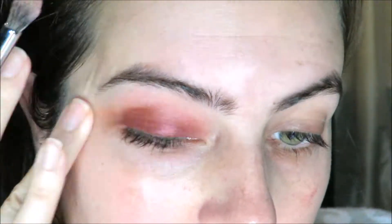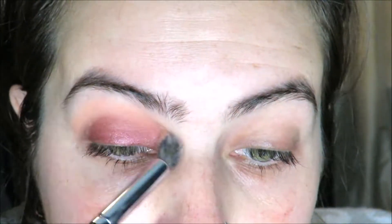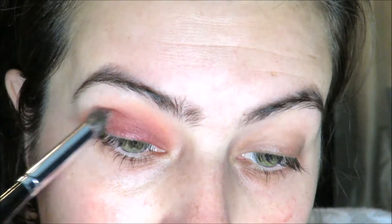I'm putting a peach color as a transition shade above that so it blends more into my skin, and then a sangria color on top of that just to kind of blend into that transition and make it look more smooth.